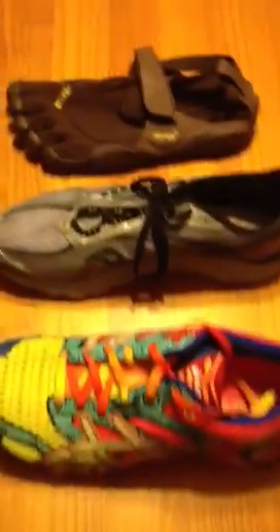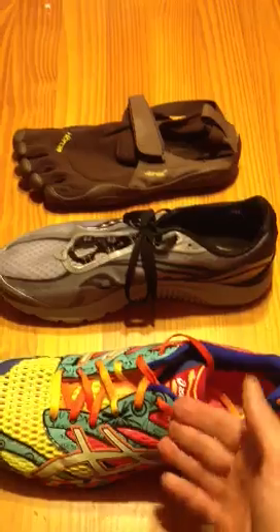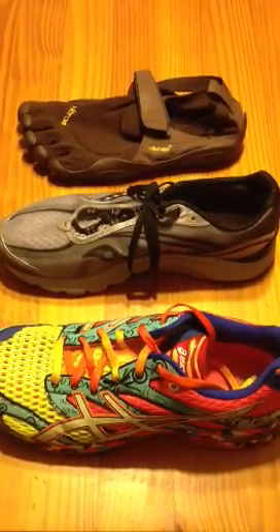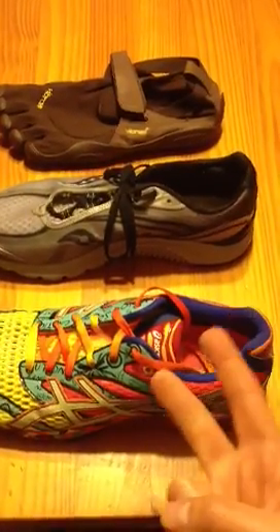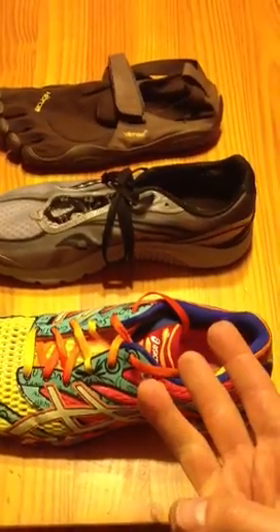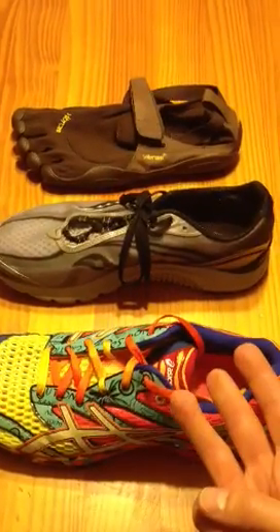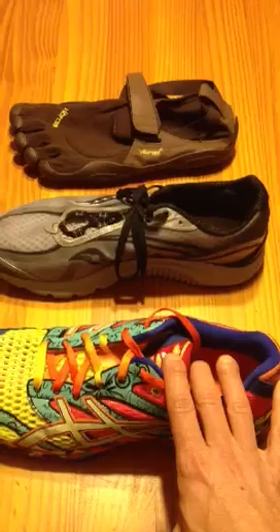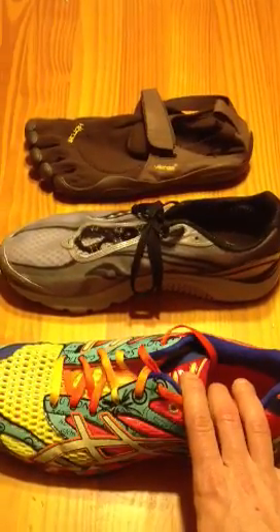Is it smart for you, if you've been running in a traditional shoe, to move to a minimalist shoe? The answer may not be yes. If you're running injury-free, you're happy, and you're not really interested in going minimalist and don't want to take the risk, then stay in your traditional shoe and keep running. That's the important thing.